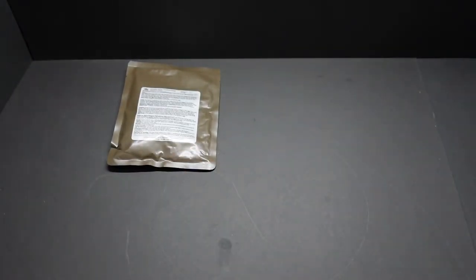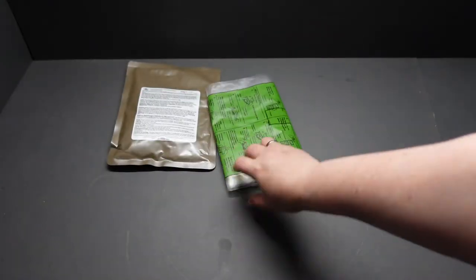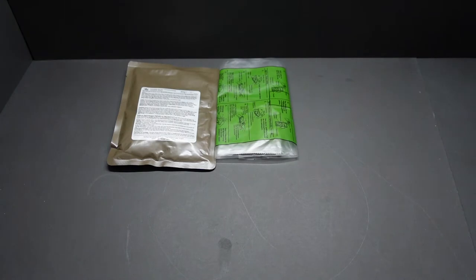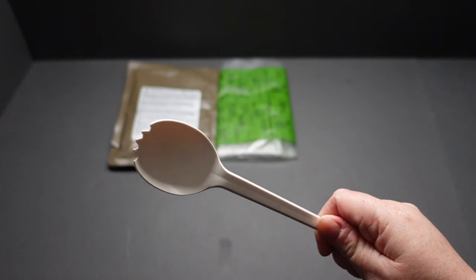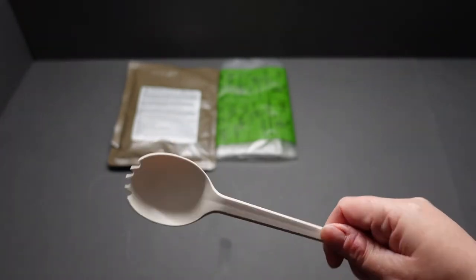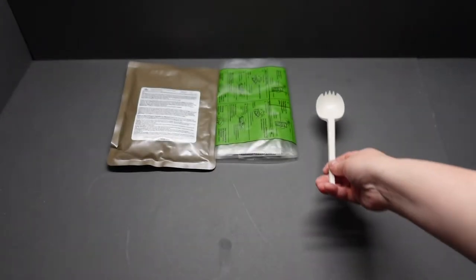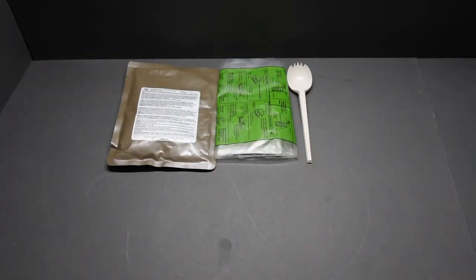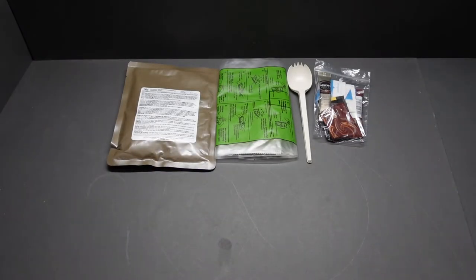Next out we've got our hot pack flameless ration heater, and we've got our ginormous biodegradable spoon — my mouth is just not big enough for these things, but when you're in a hurry you can really get your food down. They are biodegradable, good for the environment.